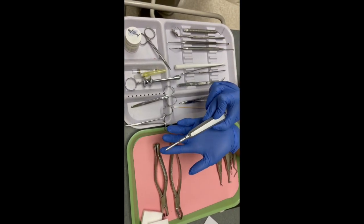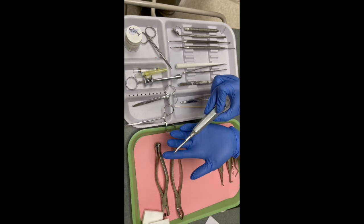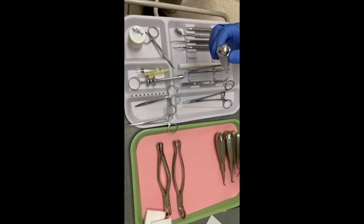Next you have your luxating elevator to cut the periodontal ligaments before extraction.